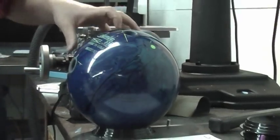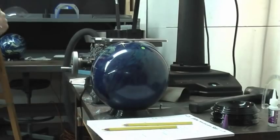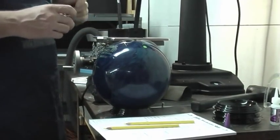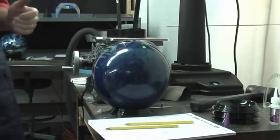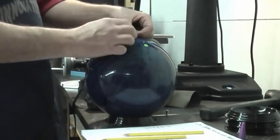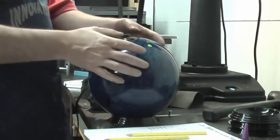Now we have the customer's ball drilled. I want to show you the correct way to install and glue finger grips. We visit pro shops all over the United States and see a bunch of different ways to do this. A lot of people make this harder than what it is, so I want to show you a real simple, easy way to do it.